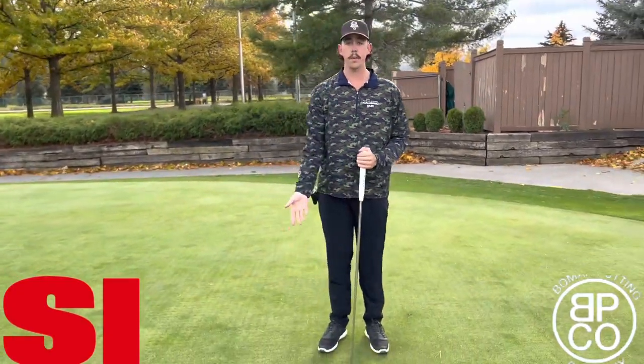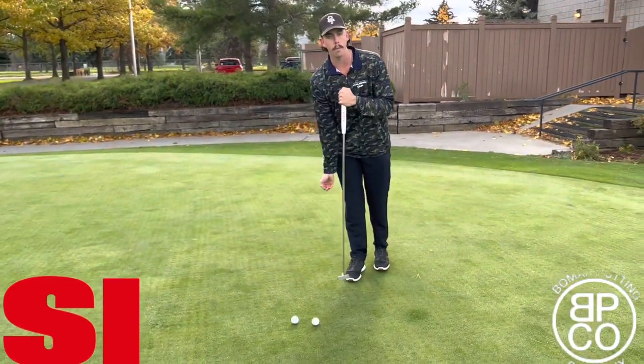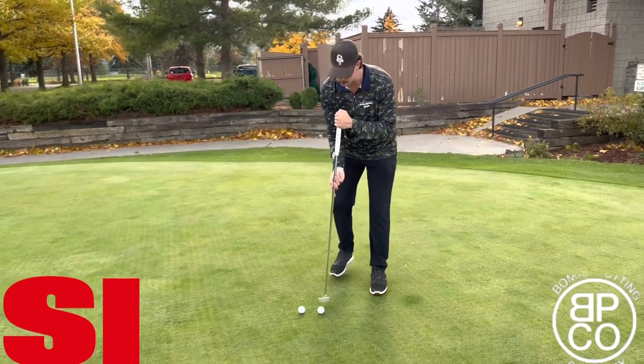The other thing we're going to touch up on is the two different types of grips. What me, Brittany, and Billy use is hand behind, almost like you're rolling a ball — same as the slogan. I'll show you one with that.